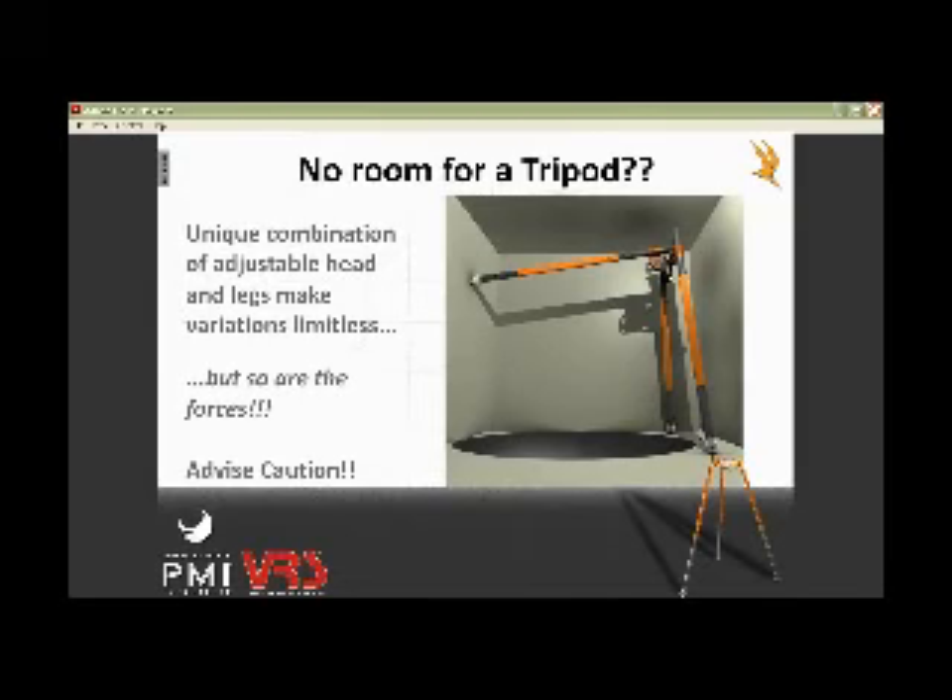If you want to use your imagination and make that a 3D triangle, your resultant is going to be inside that triangle. Even with that third leg up on the wall, the inside of that triangle is basically where your resultant is. So if you pull outside of that footprint, that's when you get into a tip-over situation.